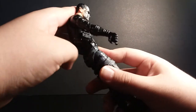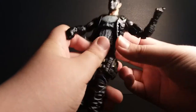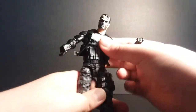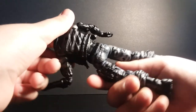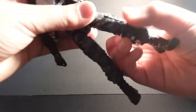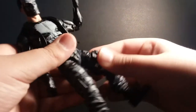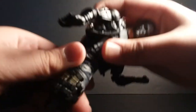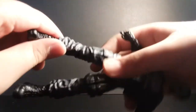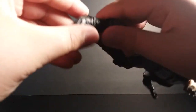Ab crunch forwards and backwards. I just noticed it can do this movement — with all the figures I've gotten it usually can't do this, so I still need to learn what that is called. Waist swivel, double jointed knees, ankles move up and down, and it also has ankle pivot.